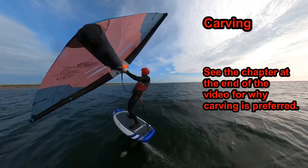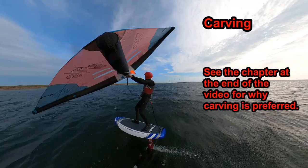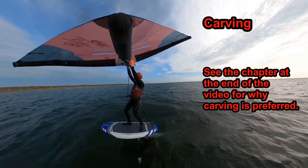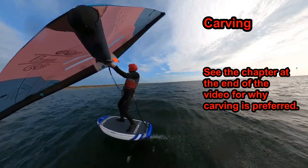My rule of thumb is to carve whenever possible and yaw only when necessary. The challenge for beginners is that the method they learn to turn while taxiing is no longer preferred. Luckily, carving is the easiest, most efficient, and balanced way to turn, so with a little practice it's often easy to make the transition.